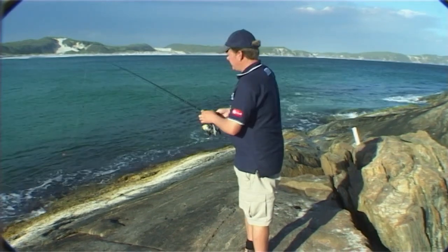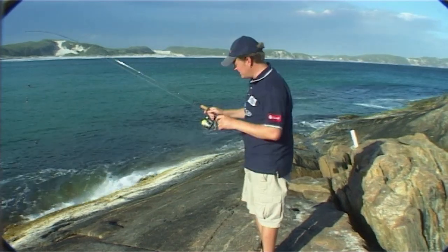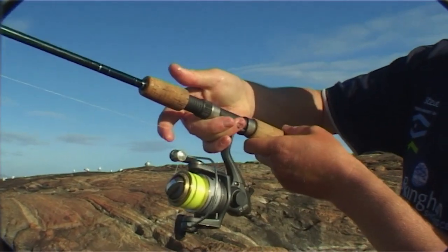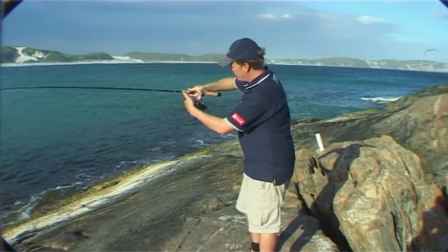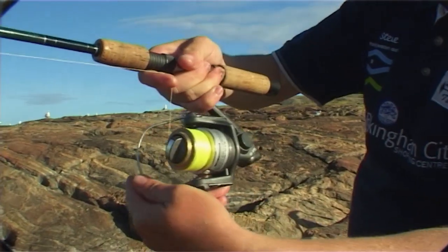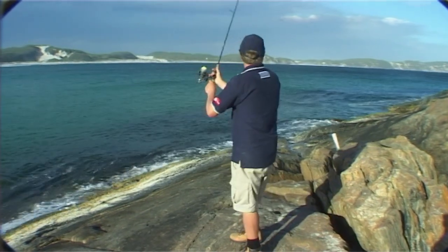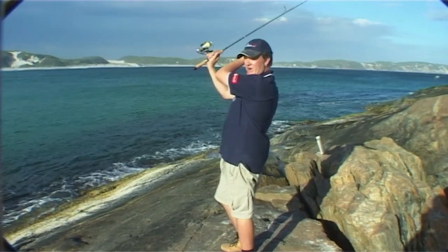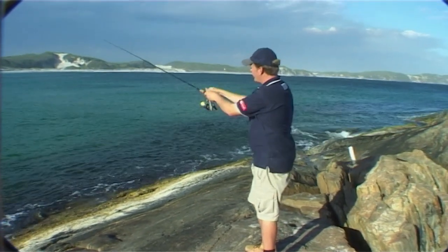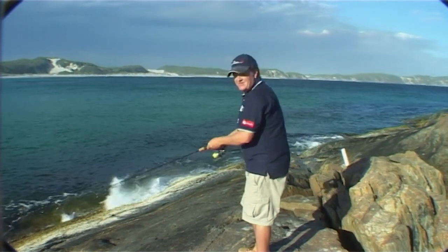A lot of people I watch fishing for the first time struggle with their casting. It's quite simple if you do a few little things. Hold the rod up and take your finger up like a trigger with the bail arm roller nice and close to the top of the rod. Open it up so your bait can't fall down. Then go back, keep the rod nice and straight behind your shoulder, and then just flick. You don't have to throw it hard — release it about there. Simple as that.